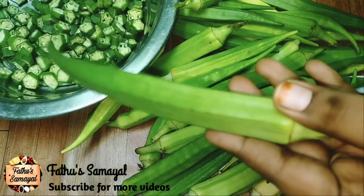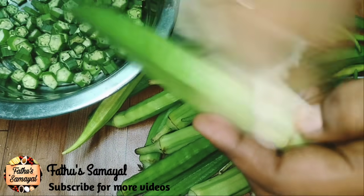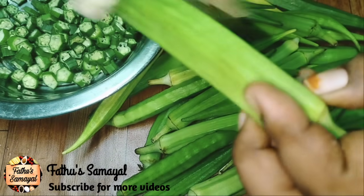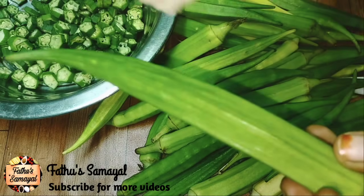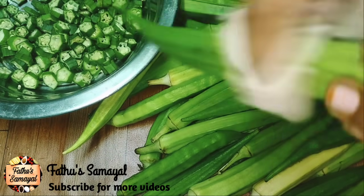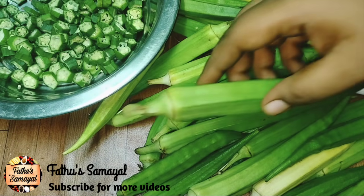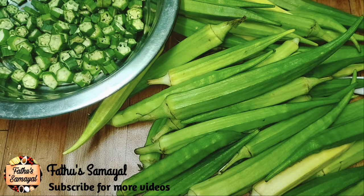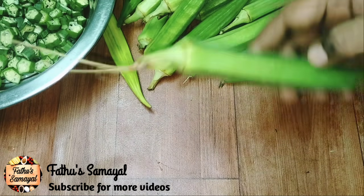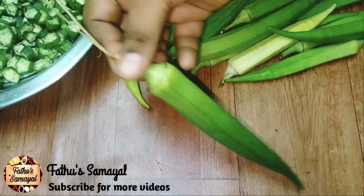It is in a pentagon shape. This is the easiest method. It will be easy to cut it — see how easy it is to cut. It is fresh.